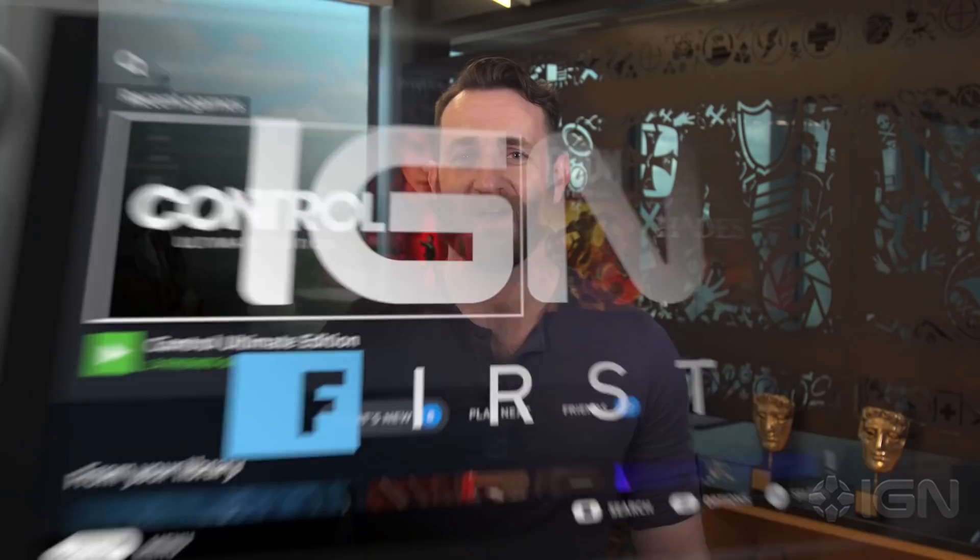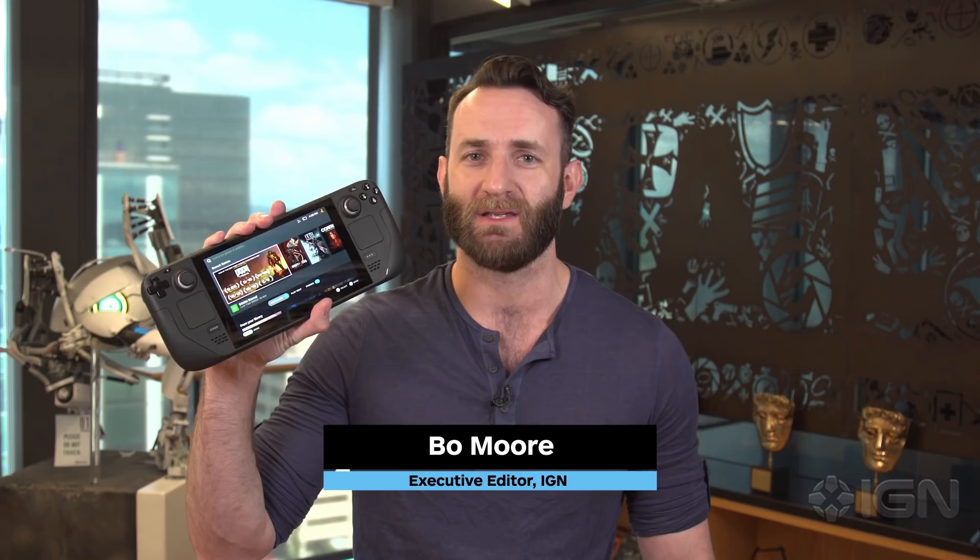I'm Beau Moore with IGN, and this is the Steam Deck, Valve's brand new handheld gaming PC. I'm here at Valve, where I've spent the last few days going hands-on with the Steam Deck, as well as chatting with the people who made it. We've got a lot to cover, so let's dive right in.